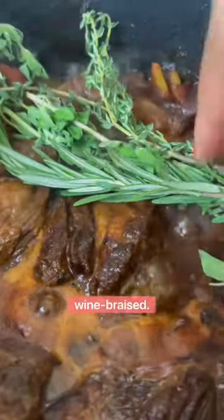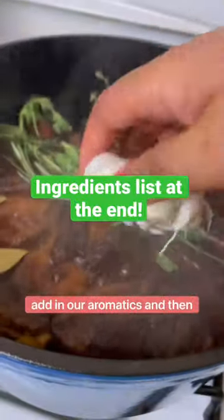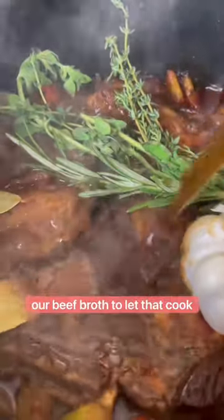We're doing a wine braise, so we're going to put our short ribs back in, add in our aromatics, and then our beef broth to let that cook.